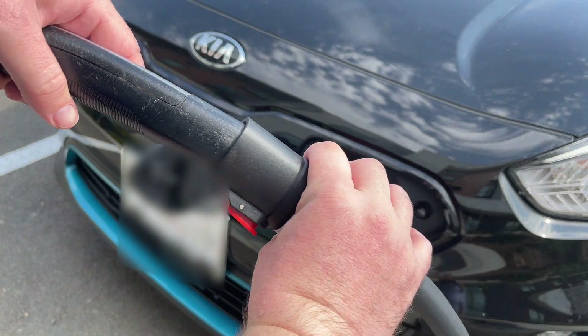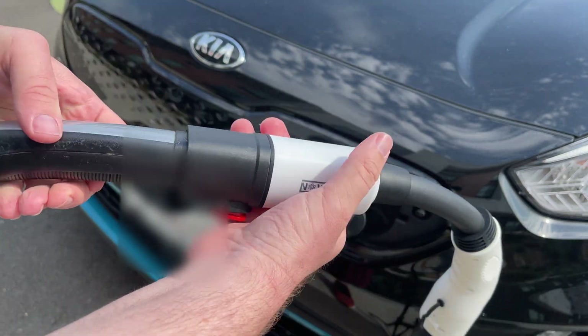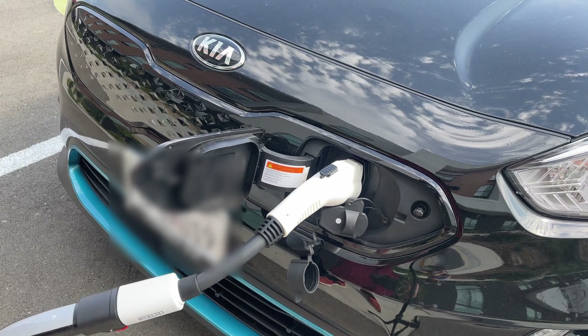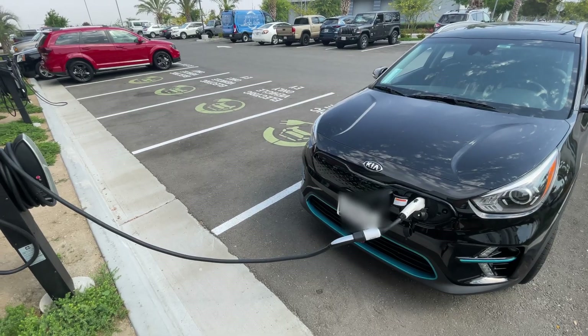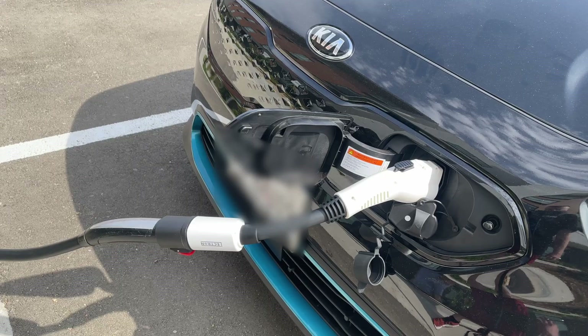Getting this to work is really, really easy. You literally press that red button, plug in the Tesla part of the charger, and then take the other end — the white part — and plug it directly into your electric car. From there it should automatically start charging. If it doesn't, you might have some settings on your car where you need to start the charging, but for me it worked perfectly fine.